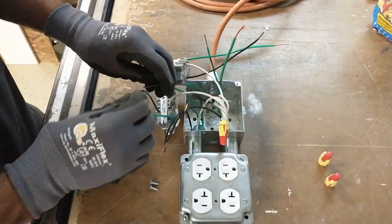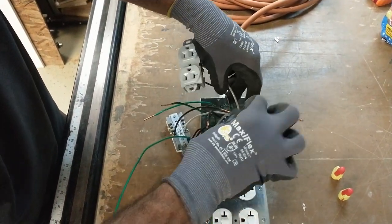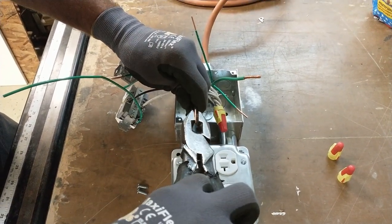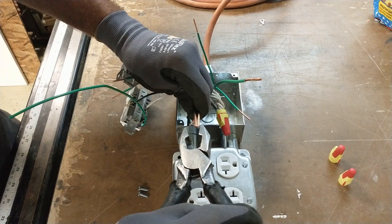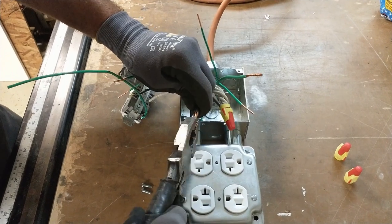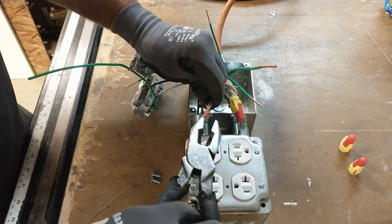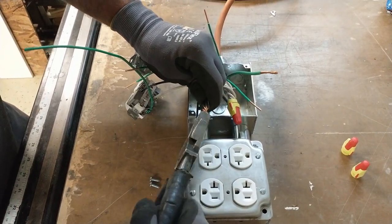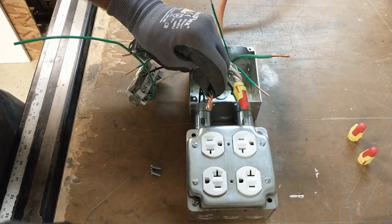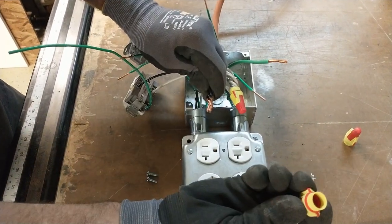Now move on to the black wires. Make sure all your wires are flush, give them a nice twist, and trim back any that are sticking out. You don't want to use the wire nut to do the trimming. Once they're all flush, go ahead and put your wire nut on.